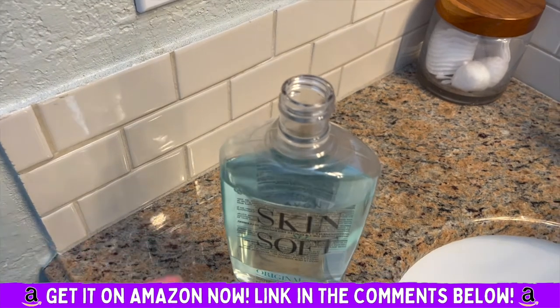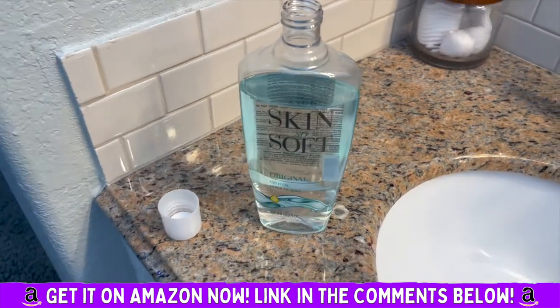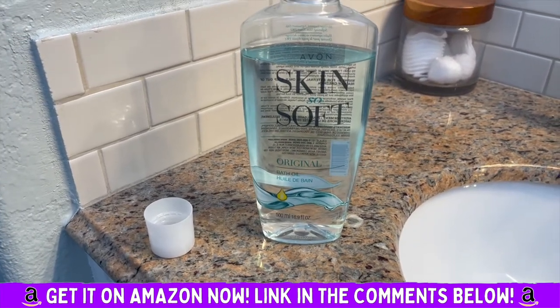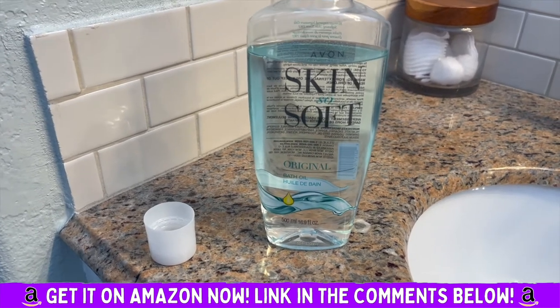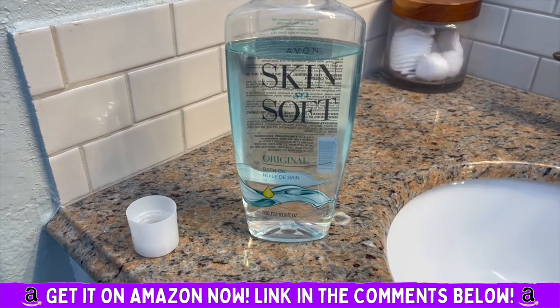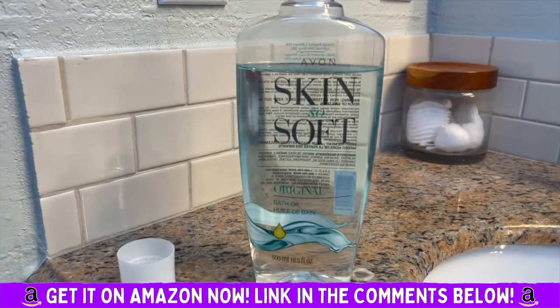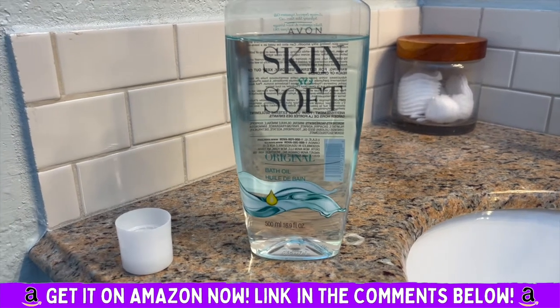So you open it. You can either add it to a bath and kind of soak, or you can put it directly on the skin. They suggest putting it on wet skin. I don't have any problem putting it on dry skin unless you don't want to get it on your furniture or whatever. But it smells great — it's like a light, kind of powdery scent and it works really well.